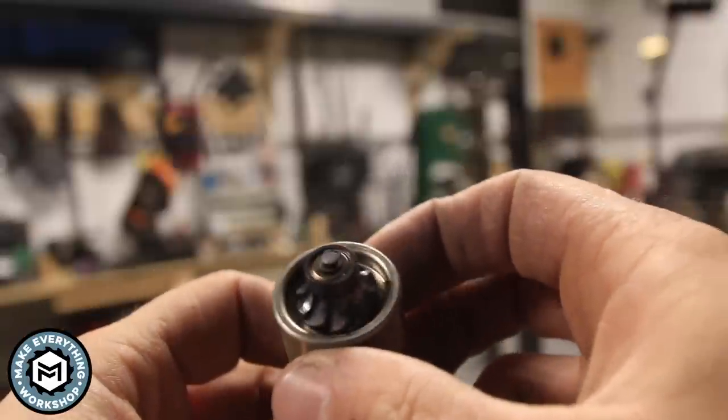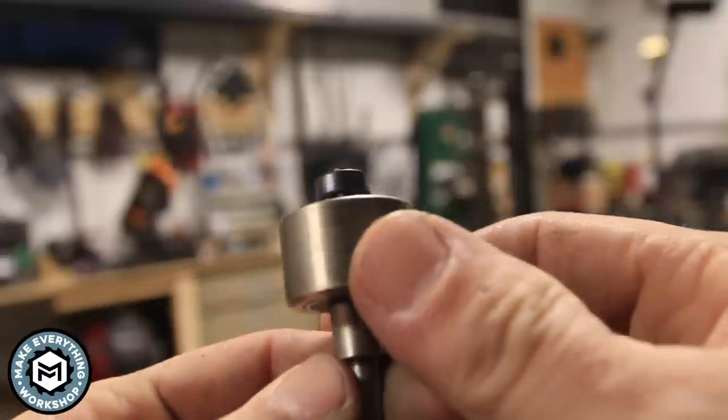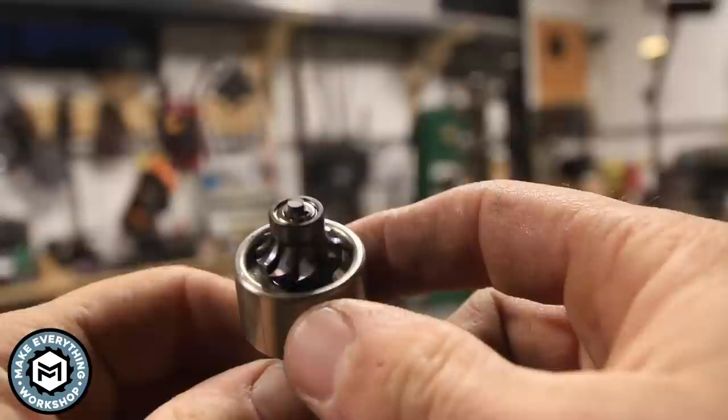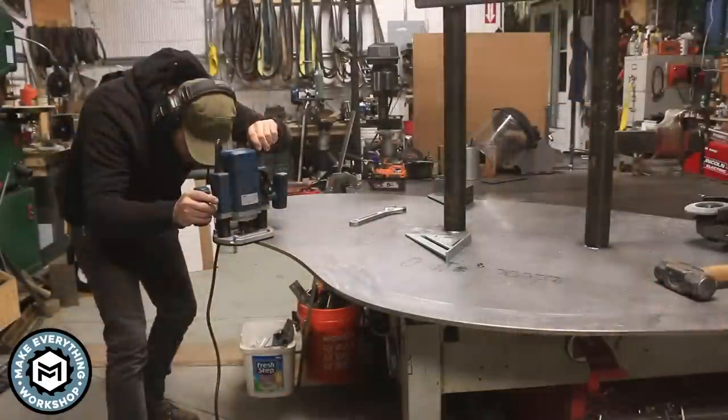I've already used this on the entire piece of plate, so you can see it's a little worn in. There was so much heat on this bushing that it's actually got a little heat color on it, but it performed really well and it's still incredibly sharp.